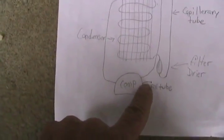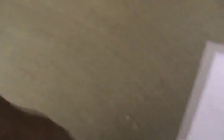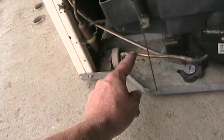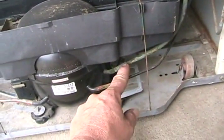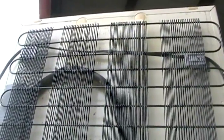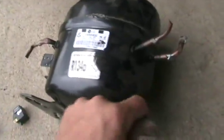That's the suction side. There's always a dead-end tube on the compressor — that's where they filled it in the factory, then pinched it off and welded it. So this is the suction tube bringing gas back in, and this is the high-pressure tube pushing gas out to radiate its heat inside the room.